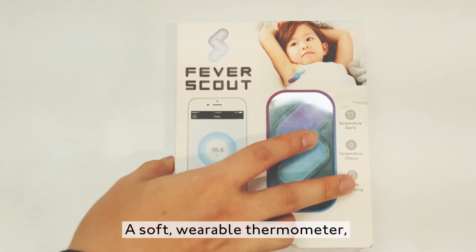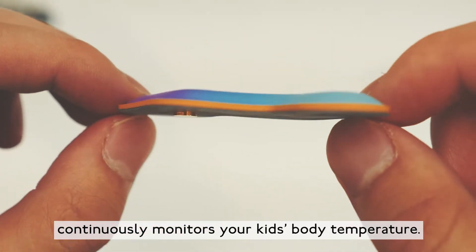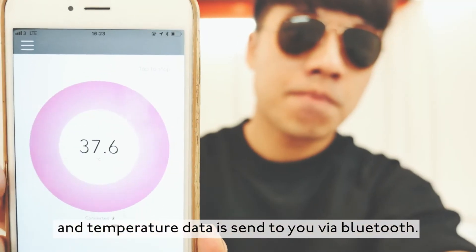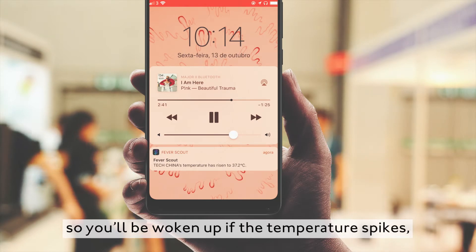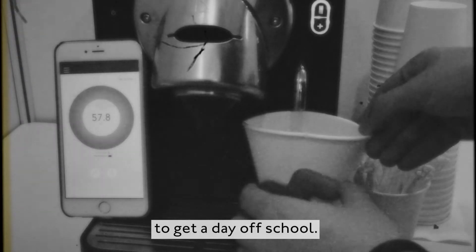A soft wearable thermometer continuously monitors your kid's body temperature. Stick it in your child's armpit and temperature data is sent to you via Bluetooth. Turn on the alert so you'll be woken up if the temperature spikes — or if your kid stuck the patch on a cup of coffee to get a day off school.